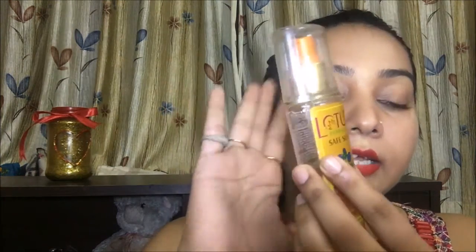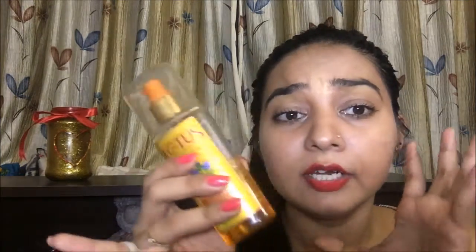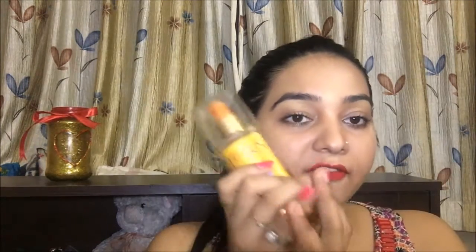Now I will talk about my third and budget-friendly product, which is the Lotus sunblock. It is in gel form and is a very good product for normal skin. It will not cause any pimple problems and will not make your skin greasy. It has a very good fragrance and is very lightweight. You need to reapply it within an hour as it does not have long durability, but it is very good for 250 rupees. It is SPF 20. I used it for about 2 years and I prefer it for hands, legs, and all exposed areas, because it is in gel form.